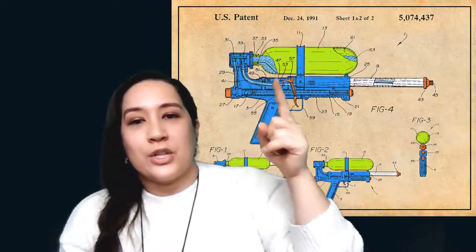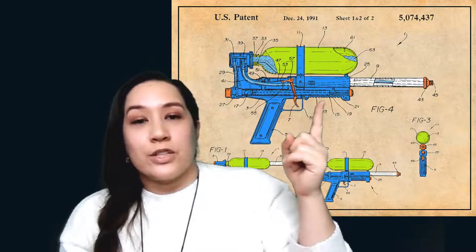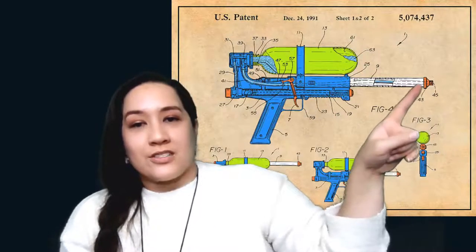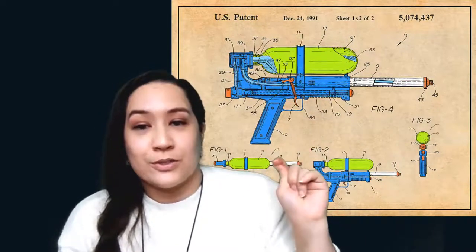Basically, what that does is compress the air inside the tank, which also pressurizes the water so it's ready to go. There's a lot of pressure in this tank — the water is pushed by the air being pumped inside. When you push the trigger, it releases the pressure and the water shoots out the nozzle. That's one of his first designs for the super soaker.